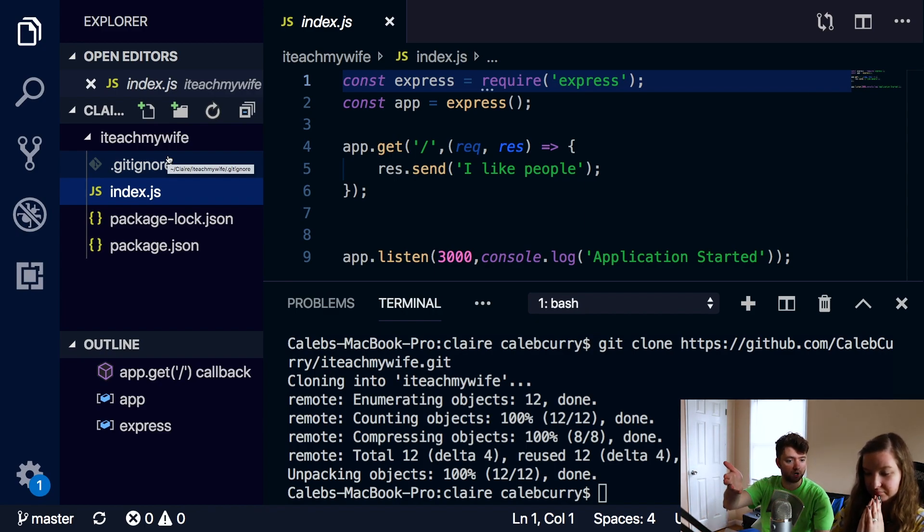For the viewers watching, if you want to get this code or follow along, all you have to do is go to github.com/CalebCurry/ITeachMyWife or something like that. Then copy that URL, download git, and say git clone and paste that web address.